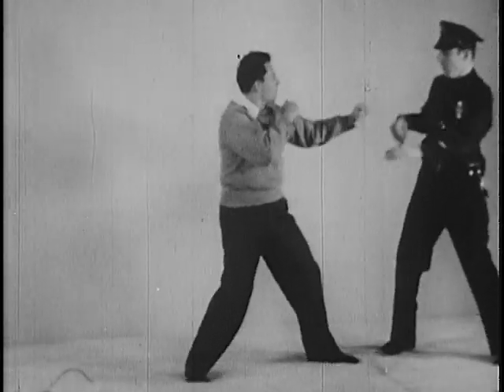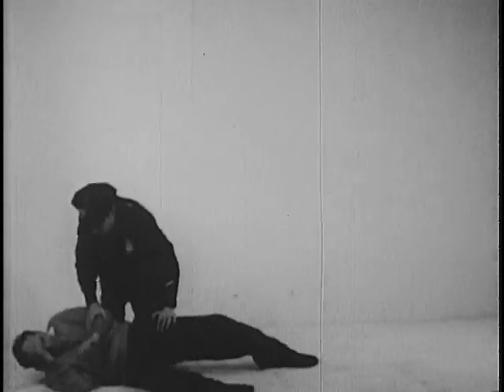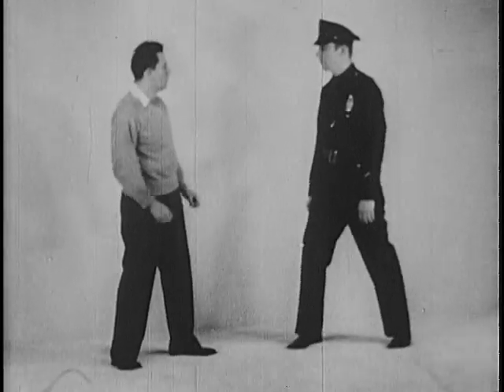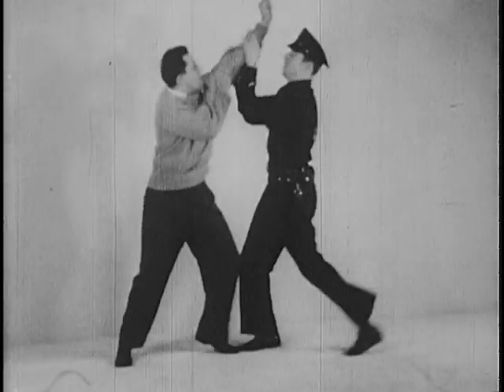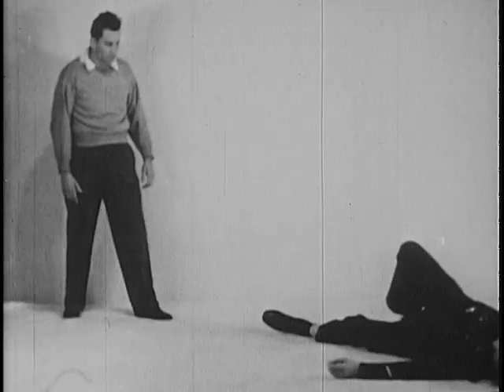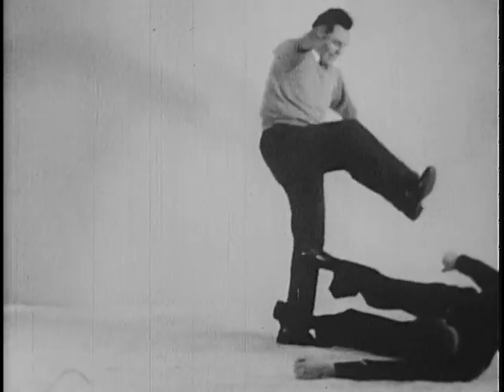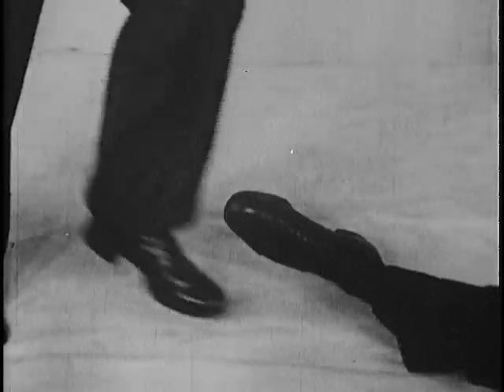Two methods of defense against swinging fists are shown and are equally effective. If the officer has been thrown to the ground, he should keep his feet between his body and the opponent, so as to be able to defend himself against a kick in this manner.